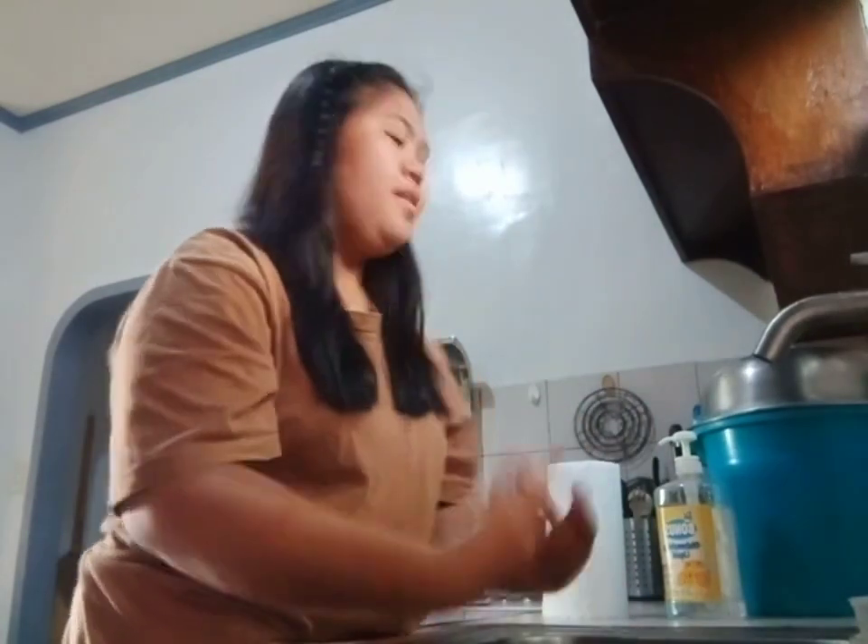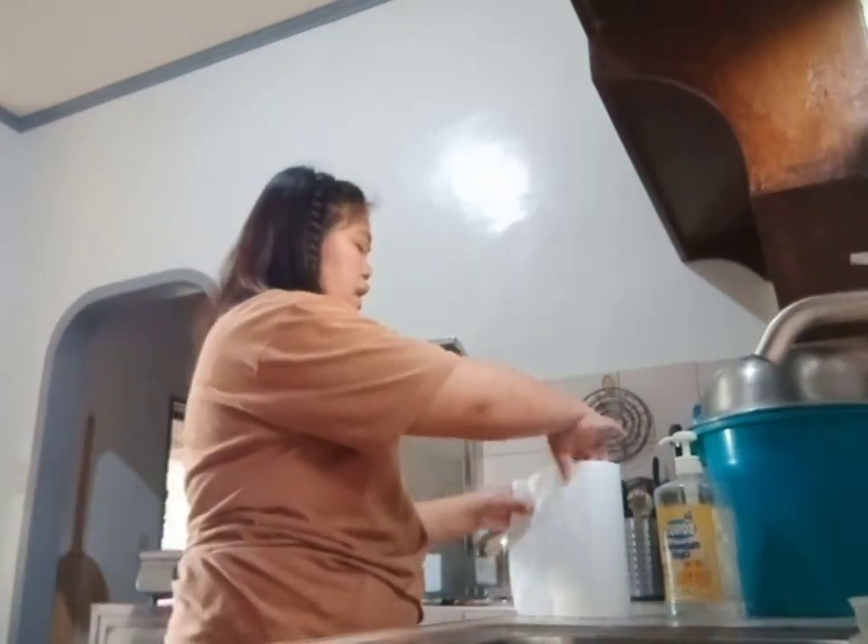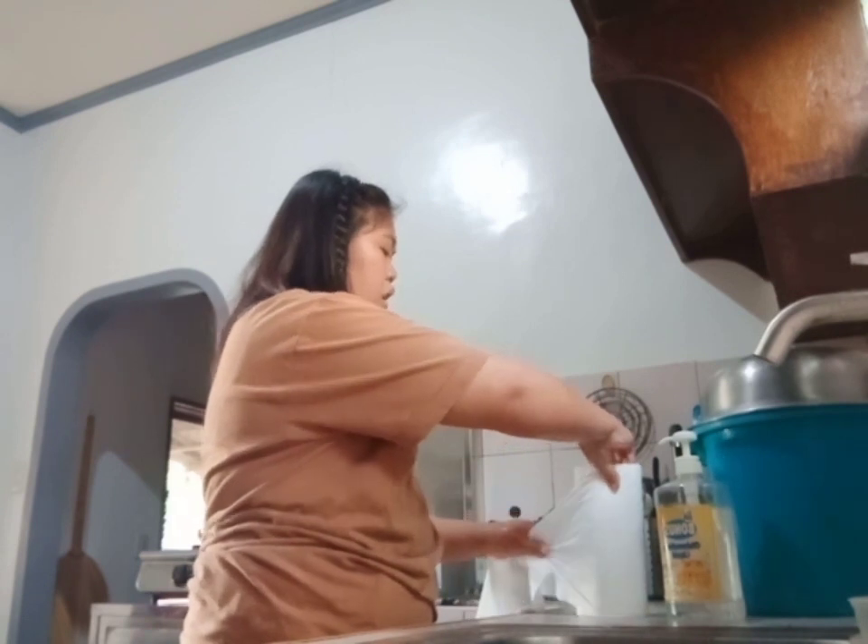Then dry your hands with a paper towel or a cloth.